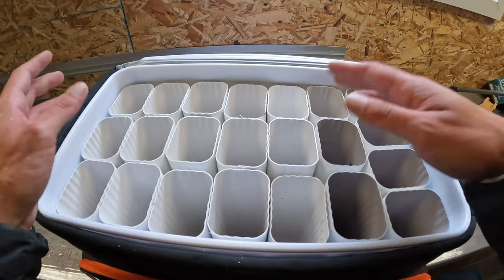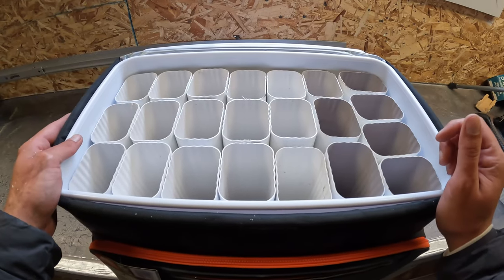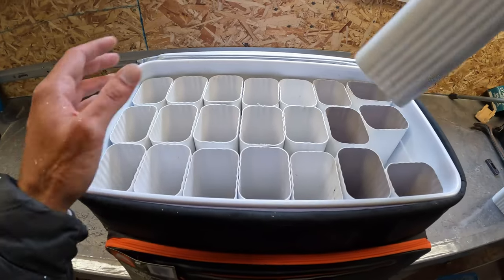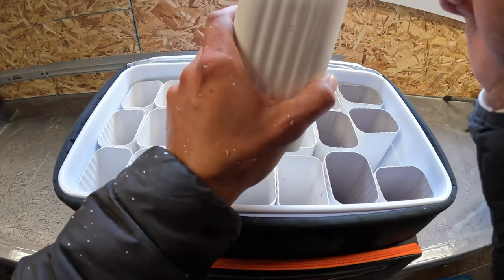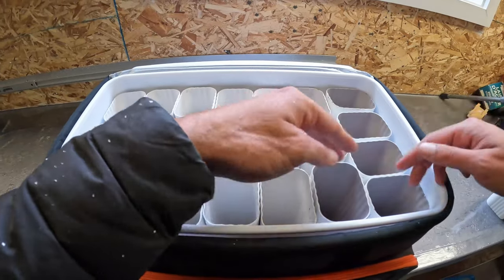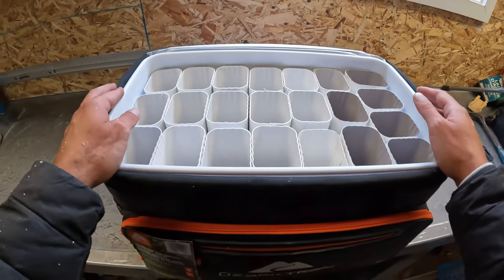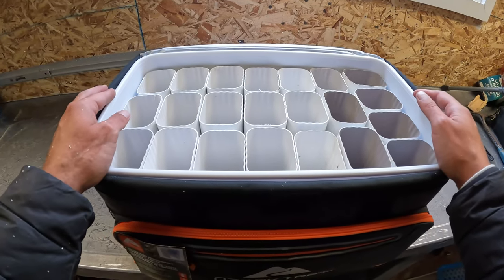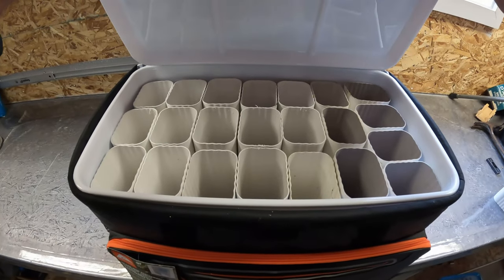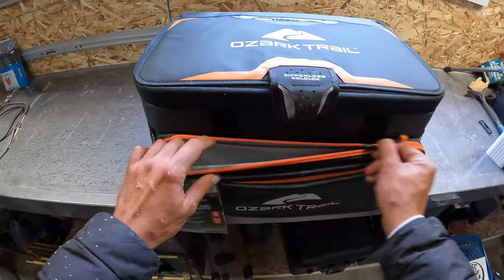If you want to do bucktails — I'm not doing bucktails in this box — what I do with some of my other ones is cut slits in the pipe to hold the hooks. You can actually put two or three bucktails in each slot, so you can get about eight in there. As you can see, this stores about 20 to 22 lures. Especially if you're going shore fishing, you don't want to bring everything — you can just load up this box with what you need for that day.